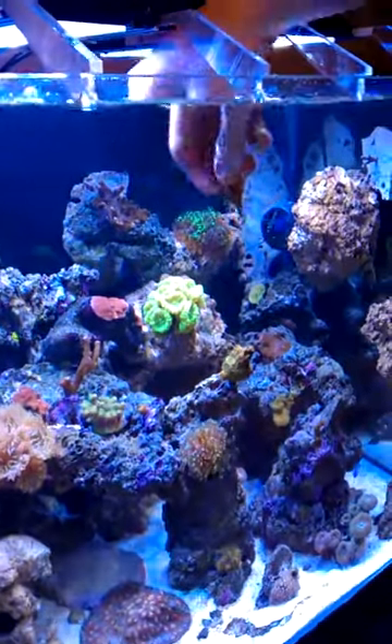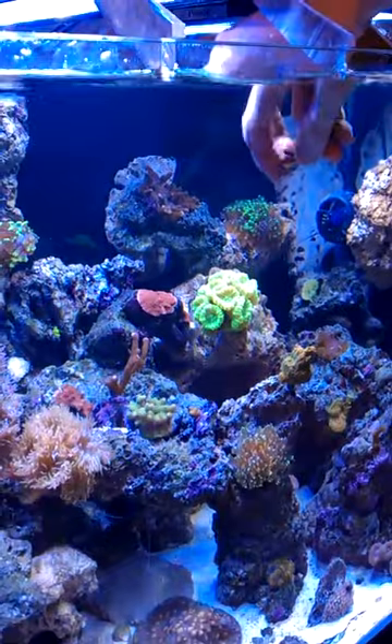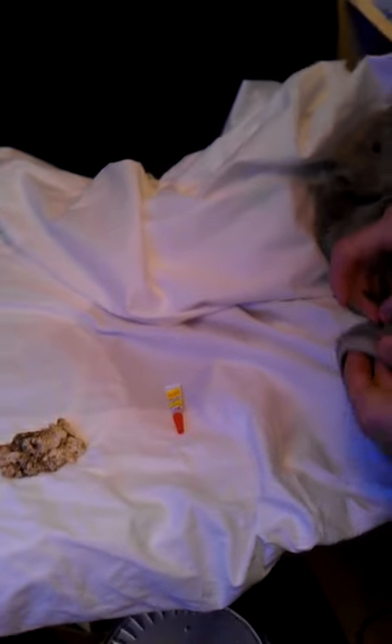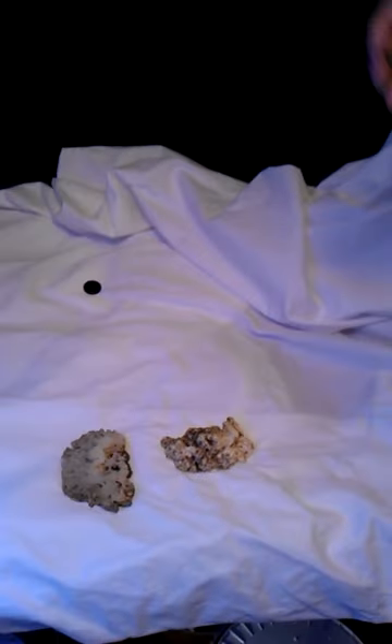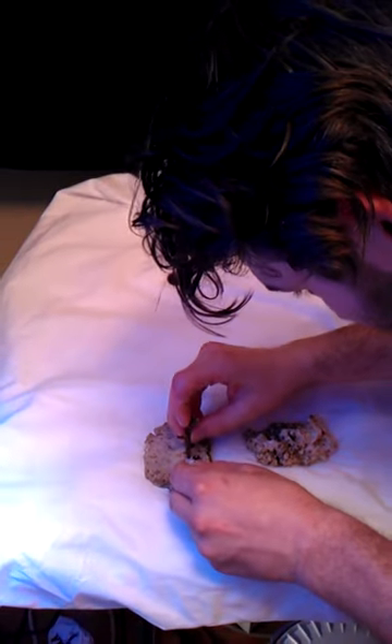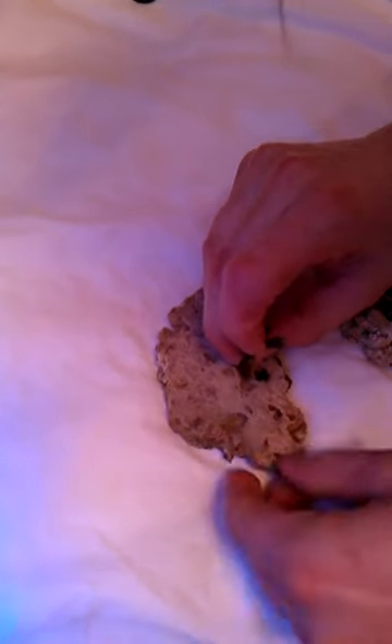When you pull them out, shake them to get the polyps to close up and the core to retract before pulling them out of the water. I'd advise using gloves, dry the bottom off, find a nice little hole to stick them in, and just put the super glue all around the bottom and hold them in.